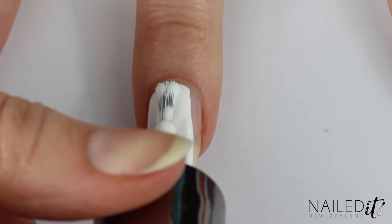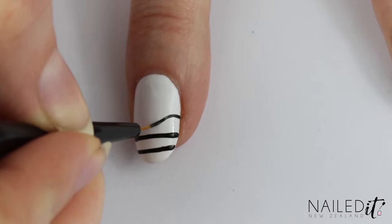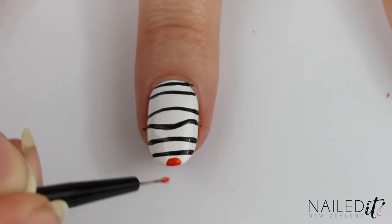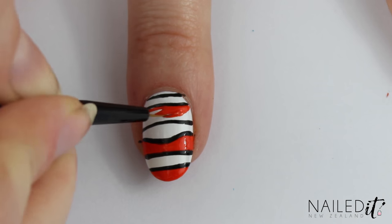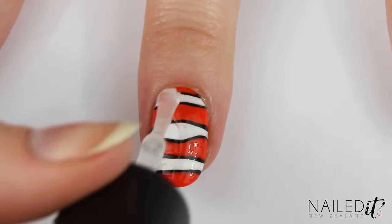Nemo nail next. Paint the whole nail white and then use a thin nail art brush to paint on lines, with one of them being a bit curvy. Paint orange into every second space on the nail until it is looking something like this. If you want to touch anything up now is a really good time to do that. Then just clean up and apply a top coat.